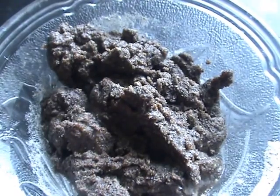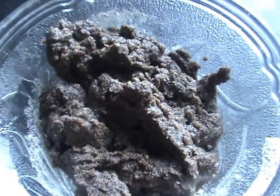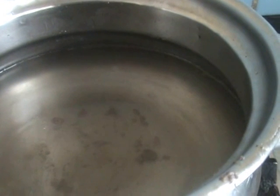After frying for 2 minutes, take the fried flour into a bowl. Now put the same pan back on the stove and add water to it — I added two glasses, which is about half a liter of water.